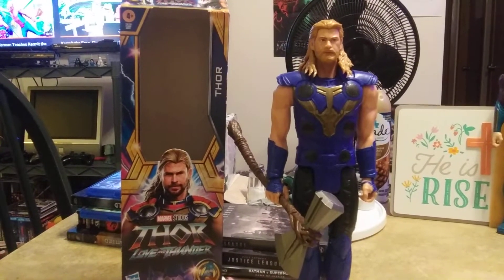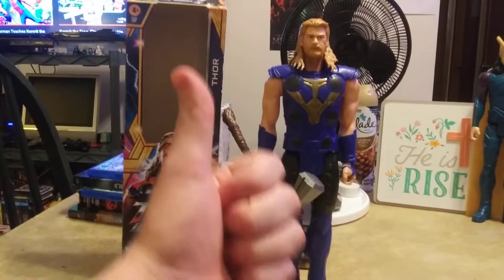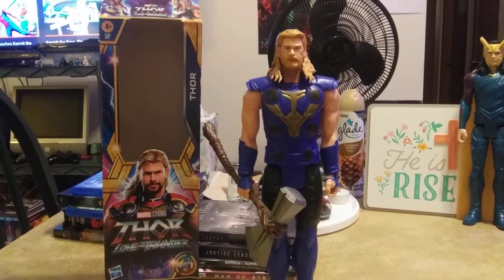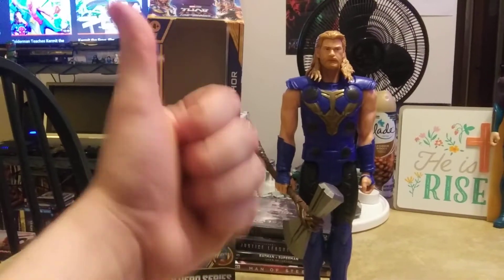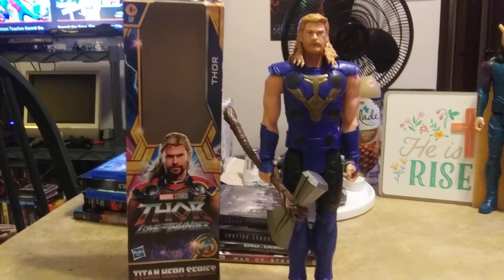That was a quick review of Thor from Marvel's Thor: Love and Thunder. Hope you guys enjoyed it — please like, comment, and subscribe if you haven't already, turn on notifications, and share my content. Let me know in the comments what's the next Titan Hero Series figure you want me to review. Have a great night, and remember — Avengers assemble!